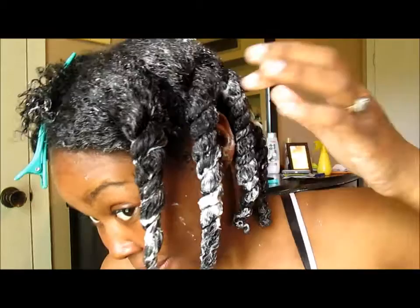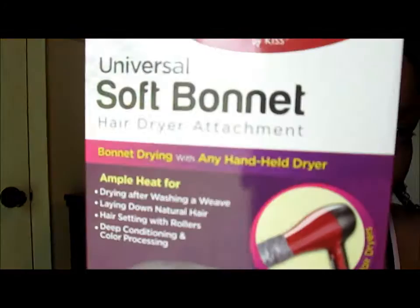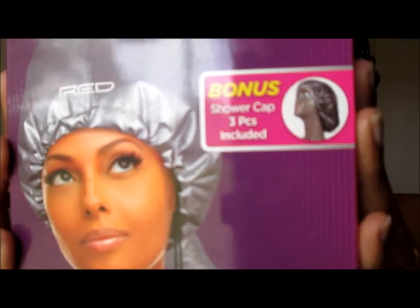Hey everybody, I'm back and I'm coming to y'all with my hair conditioned — deep conditioned — well, about to be conditioned. What I am using is the Palmer's Deep Conditioning Package. I just cannot have my hair just regular old, throw a shower cap on, conditioned. I will be using the Red by Kiss Soft Bonnet Blow Dryer, and this is also going to be shown in this video.